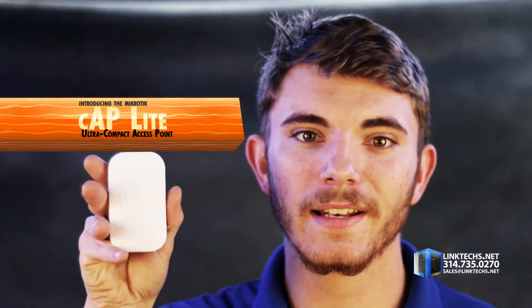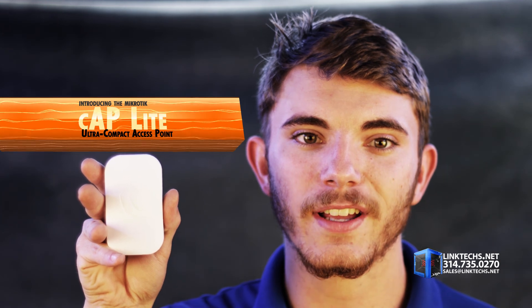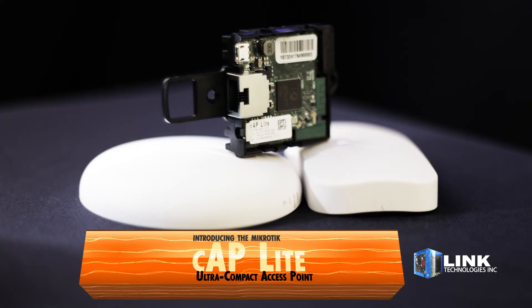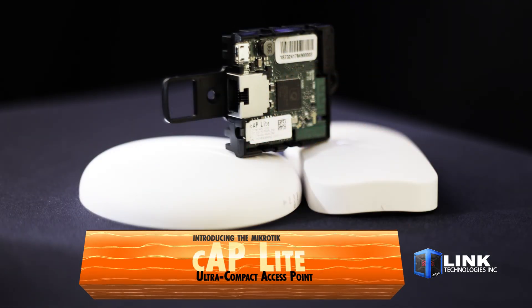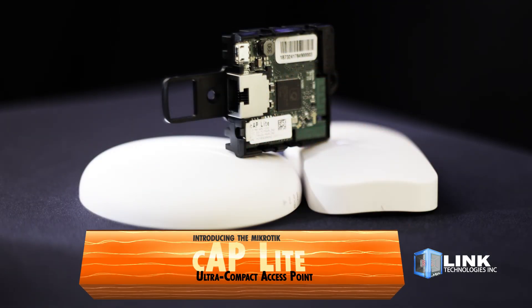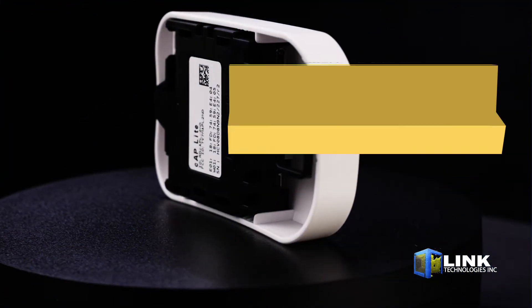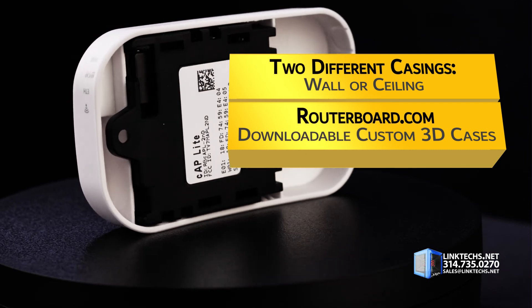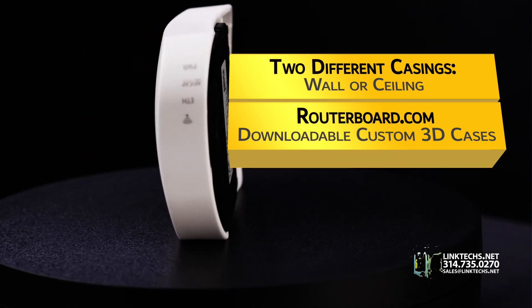Introducing the MikroTik Cap Lite Compact Access Point, available now at linktex.net. This is by far the most compact broadband access point available, providing high-speed wireless bandwidth in tight spots, while blending in with virtually any environment at a low cost. Each unit includes two different casings to choose from for wall or ceiling mounting, or you can create a custom 3D printed design via routerboard.com.